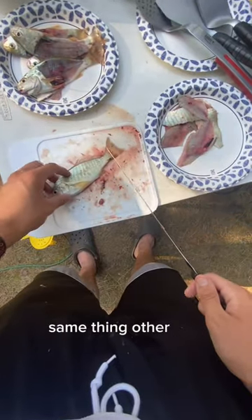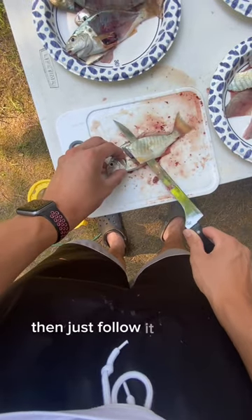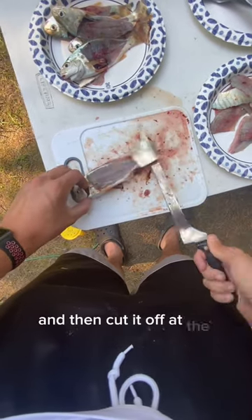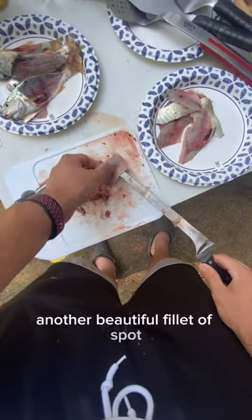Same thing on the other side — flip it over, just follow it up along and cut it off at the back. There you go, another beautiful fillet of spot.